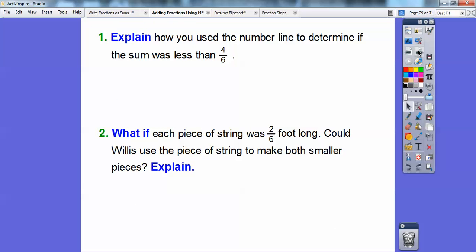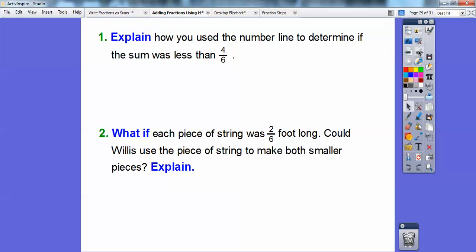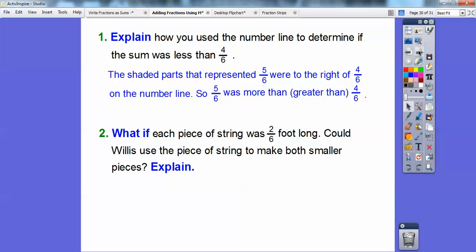So explain how you can use the number line to determine if the sum was less than four-sixths. I added up three-sixths plus two-sixths, which gave me five-sixths. The shaded part representing five-sixths was to the right of four-sixths on the number line, so five-sixths was greater than four-sixths — it wasn't less than, it was greater than. Now, what if each piece of string was only two-sixths of a foot long? Could Willis use his four-sixths piece to make the two smaller pieces? Well, two-sixths plus two-sixths equals four-sixths, so if you just cut that string in half, he'd have two-sixths on each piece. Alright, you guys, take care everybody.